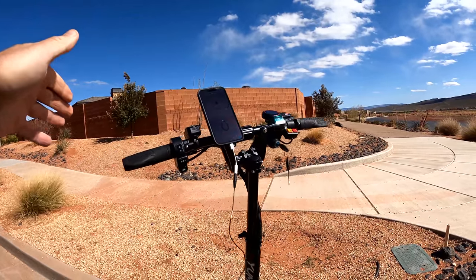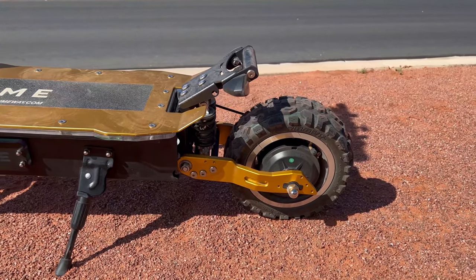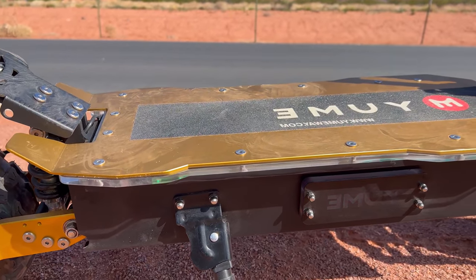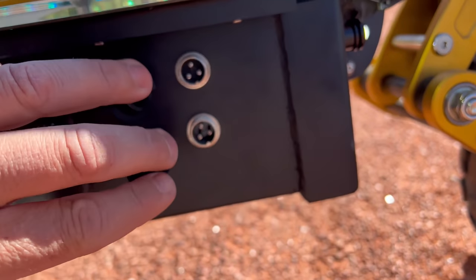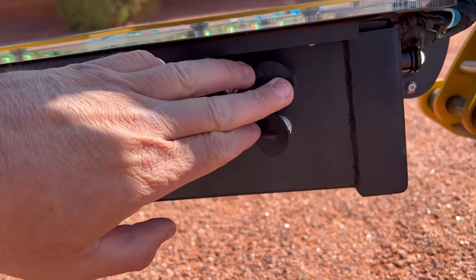It's time to see how fast this can go. We've got a lot of power to work with. There's two 2,500-watt brushless DC motors, one on each wheel, and that's powered by a 60-volt, 31.5-amp-hour lithium battery that takes five to six hours to recharge and has dual charging ports. This is the first scooter company that sent me two chargers, which is pretty cool.